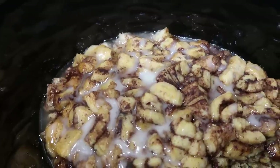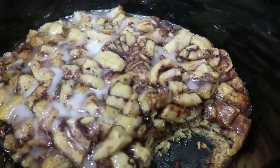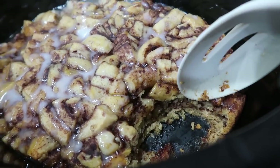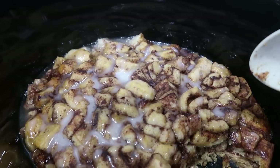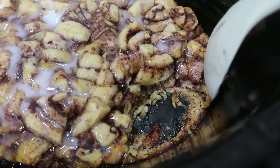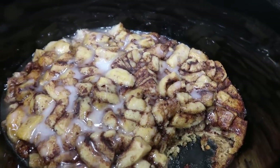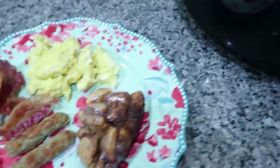Once it is done, just take that second packet of icing and drizzle it on top. I did already scoop some out. The cinnamon rolls are definitely done all the way. I did go for two and a half hours and I feel like two hours would have been plenty long enough, because you can see it does start to stick to the crock pot. So if I had a liner — or when I make this again — I'll definitely use a liner because that will help with easier cleanup.